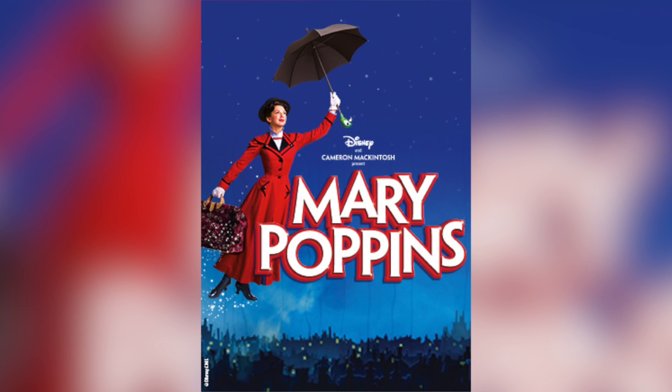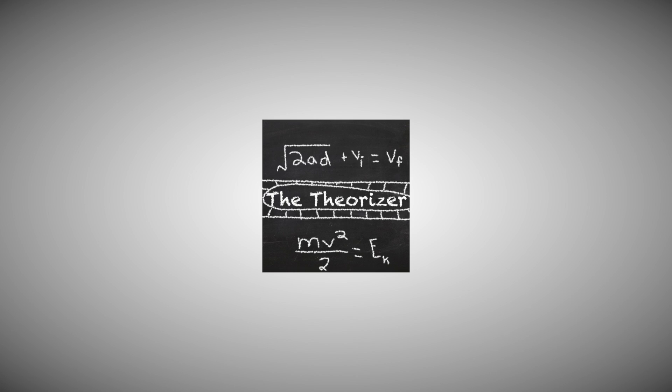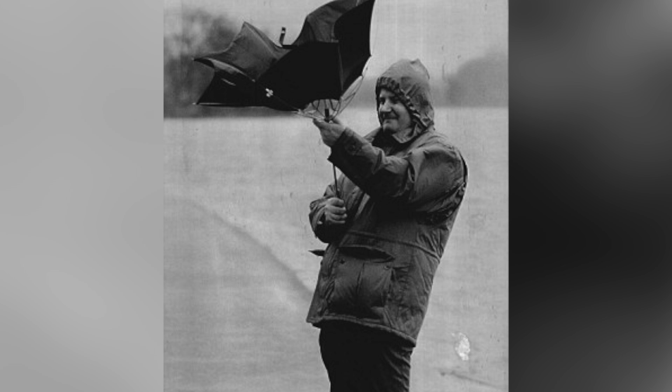Mary Poppins is a classic. Supercalifragilisticexpialidocious — that happened. But probably the most ridiculous thing by far is the umbrella float. Yes, I know it's technically just magic, but not on my channel it isn't. So I'm going to figure out how you too can create a floating sensation.